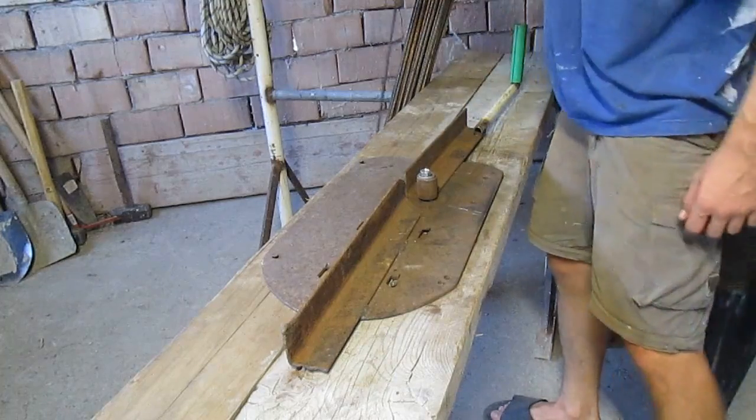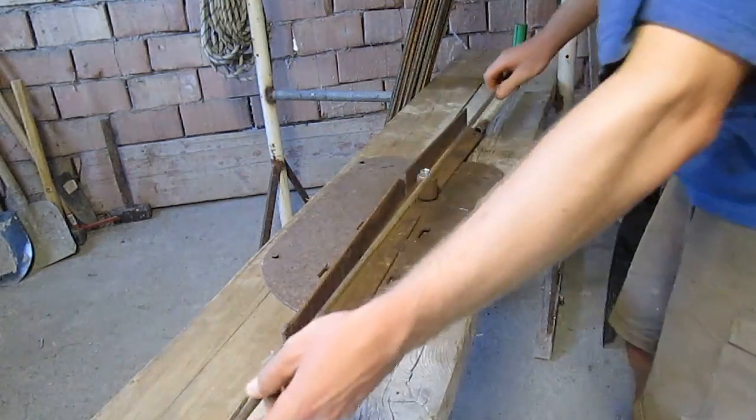I've cut some rebar pieces for bending. Let's see how it works.